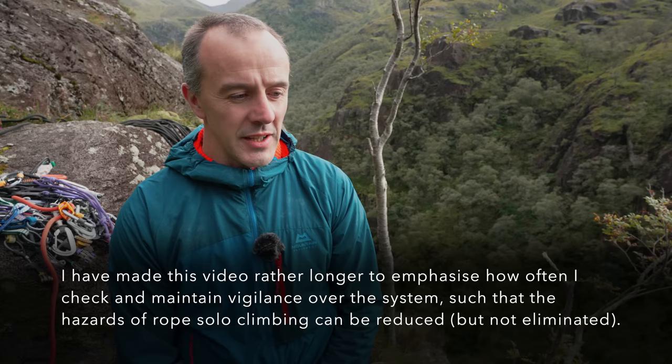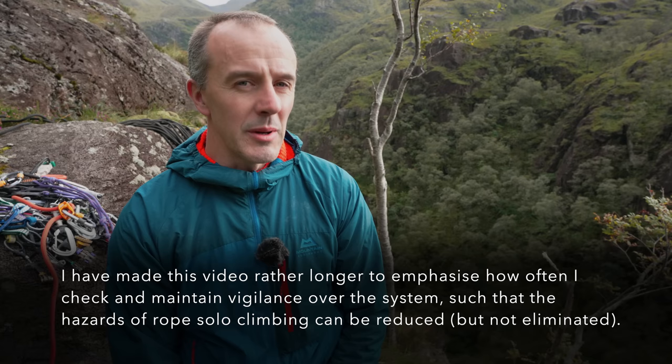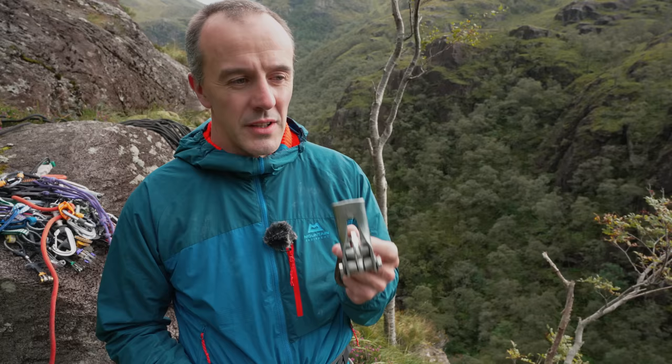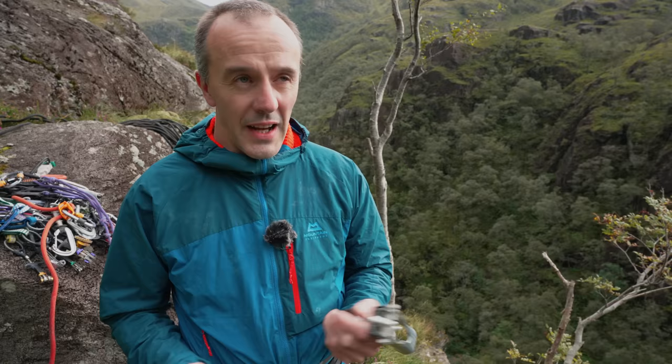Like all types of climbing - leading, top-roping - soloing is a dangerous thing and there were some aspects of the previous video I'd like to go through in more detail. One of those is the device I use itself, the Petzl Shunt. There have been some really serious accidents where people have been self-belaying on a top rope with this device and have actually managed to detach it from the top rope altogether, taking a full-on ground fall from quite a height and being really seriously injured.